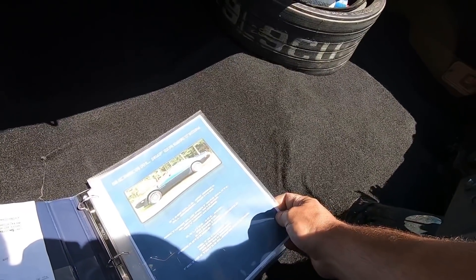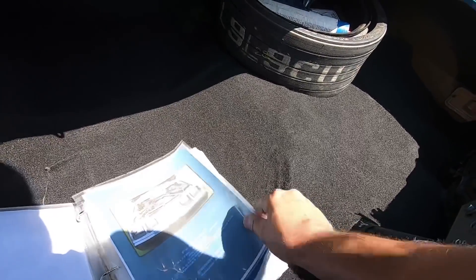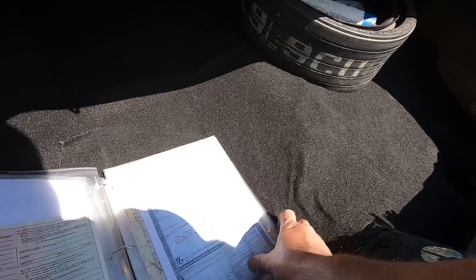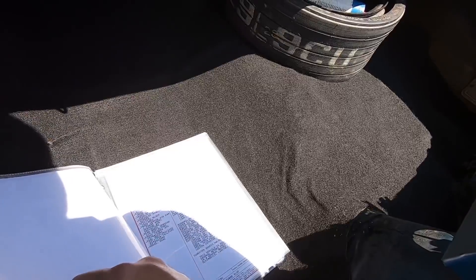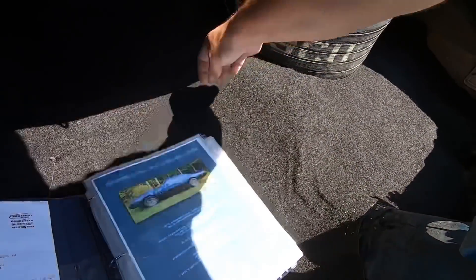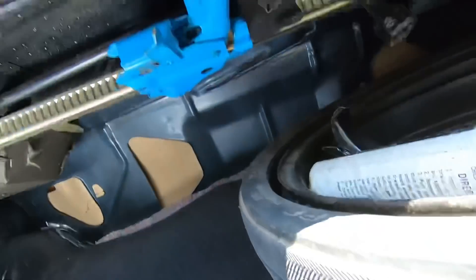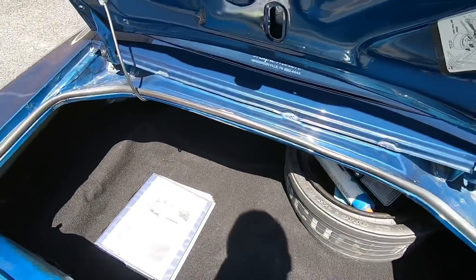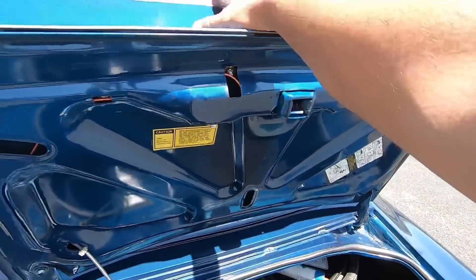Yeah, it was a one-owner, all-original survivor according to the book — I'll have to check the title on that. They made a pretty cool book about this one with documentation and title info. There's a lot of stuff going on in this book — somebody actually did a really good job on it. Checking out the trunk some more: the package tray, jack back here — looks good. They've got the carpet all glued down. Weather stripping looks pretty good, fairly new, all the jams are clean. Trunk shuts easy.